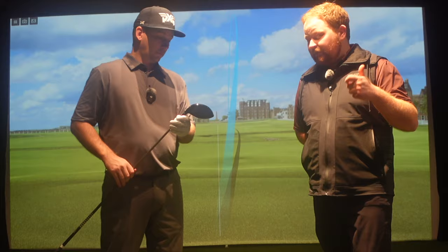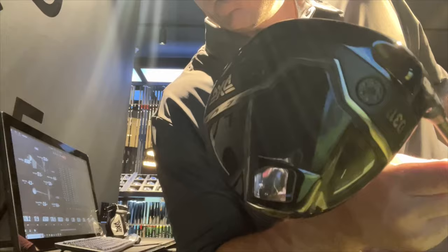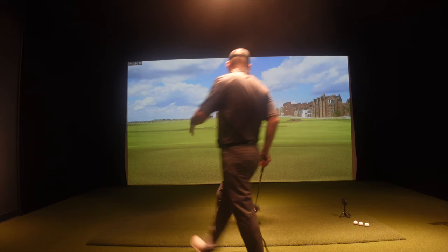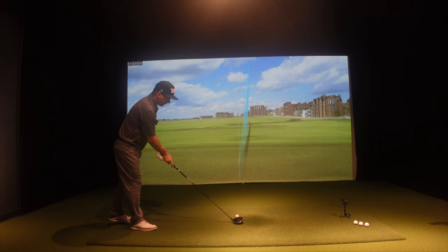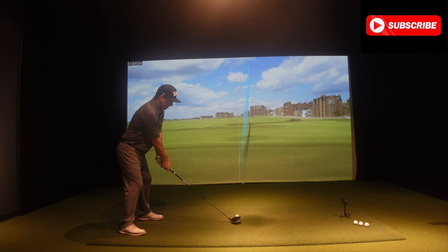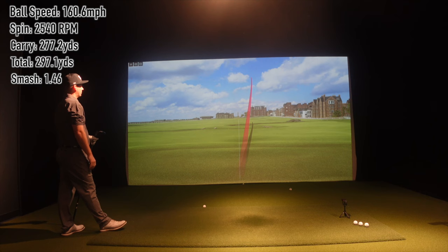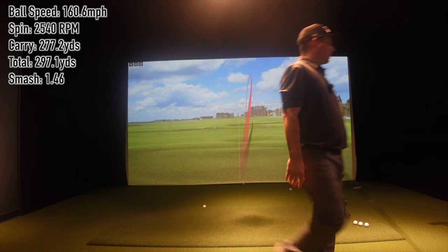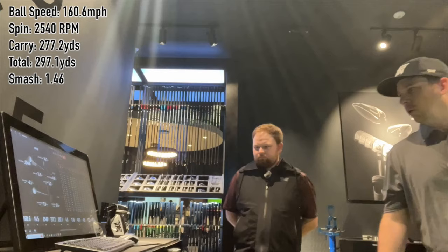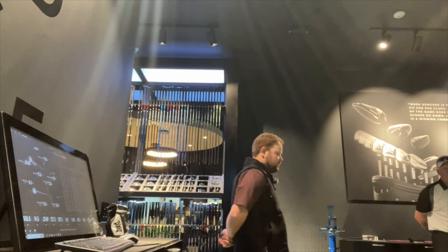Right now we have the weight in the back, which is going to increase MOI and spin. On a traditional driver I would never start you there, but I want you to experience what this driver is engineered all about. Right off the bat, the head is just a little bit smaller than the original Black Ops, which is a little more comfortable for me. First shot: 2,500 spin, 277 carry, 297 total. Attack angle 4.8, which is a little up, but ball speed 160 right off the bat.